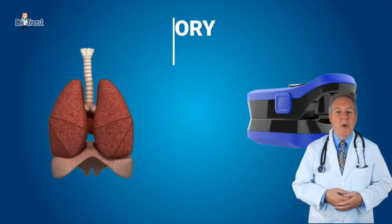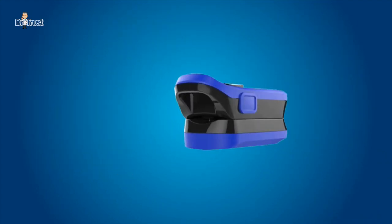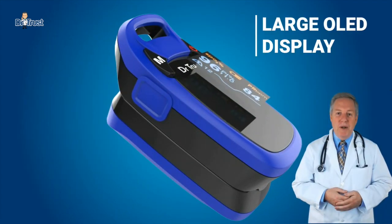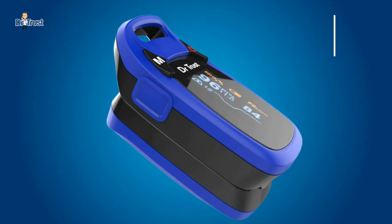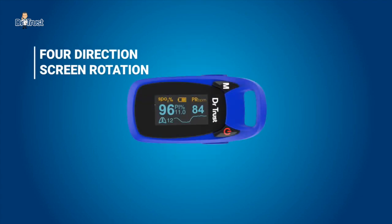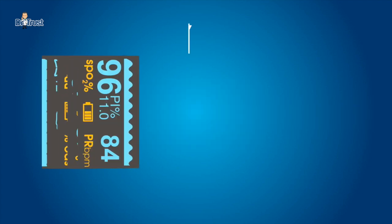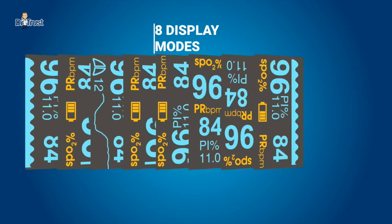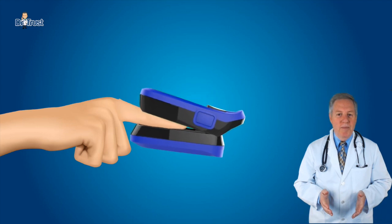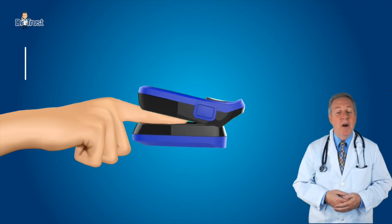It can also measure the respiratory rate of a person. The OLED display can rotate in four different directions and has eight display modes. The product has an advanced DSP algorithm that can diminish the influence of motion artifact and improve measurement accuracy of low perfusion.